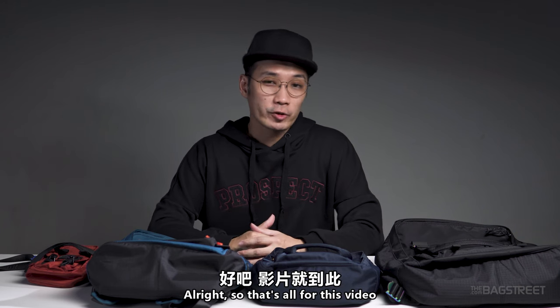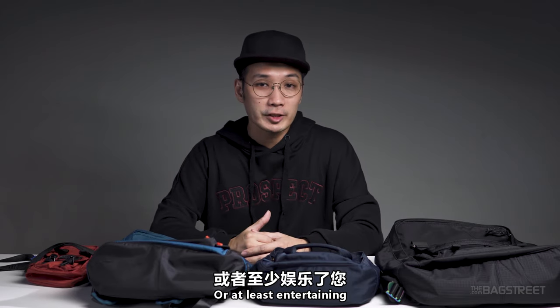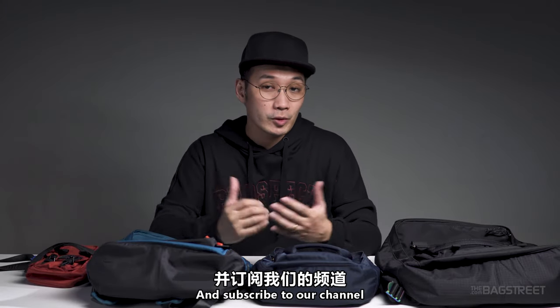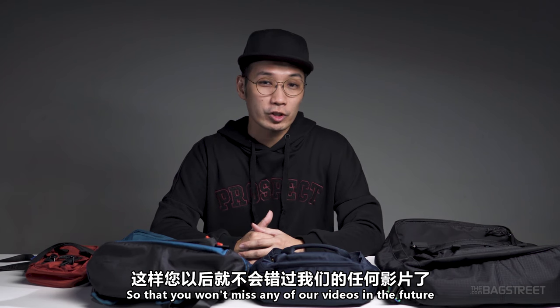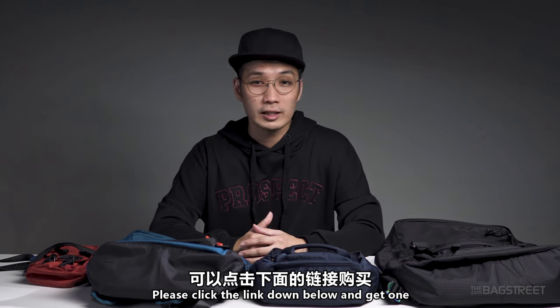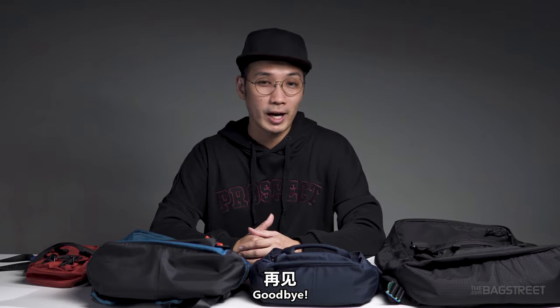That's all for this video — I hope you found it helpful or at least entertaining. If you liked it, please smash that thumbs up button and subscribe so you won't miss future videos. We are the official reseller, so if you'd like to purchase any of these bags, click the link in the description below. See you in the next video — goodbye!